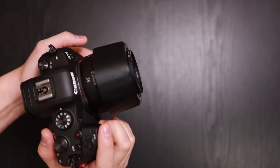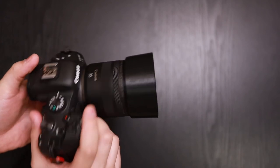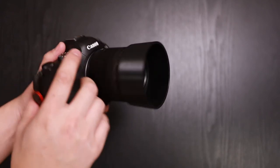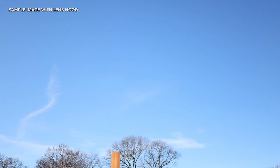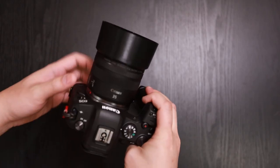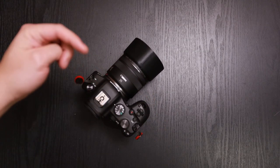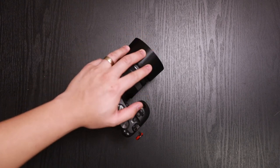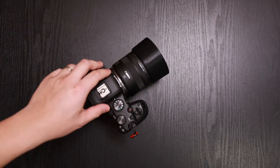You can shoot with the lens hood reversed or tucked away, and when you need it, flip it around and use it. Here are some sample images taken on the Canon R6 with the lens hood on. Again, this is 3D printed. If you're interested or have any questions, leave a comment down below. We'll leave a link to where you can purchase this — subscribe, like this video, give it a thumbs up. Till next time.